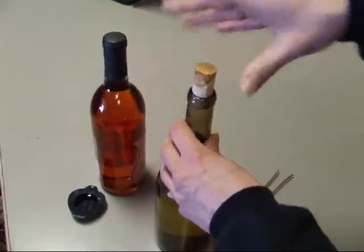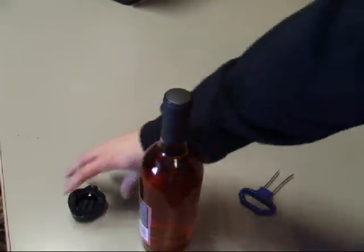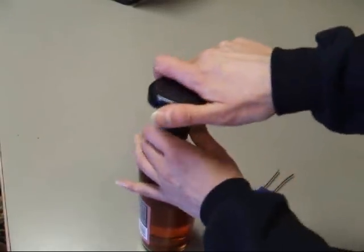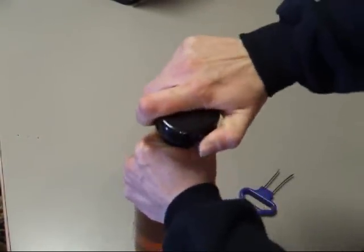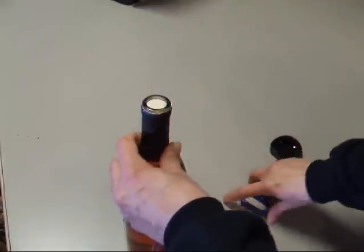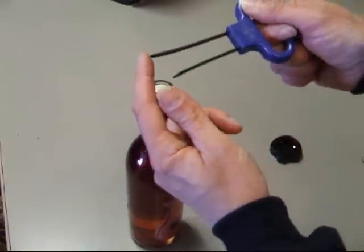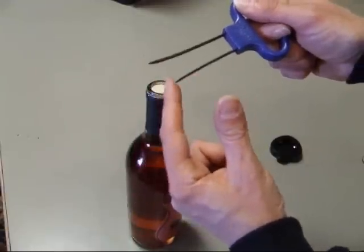So that's a natural cork. Now what I wanted to show you is the synthetic cork — it does work, you just have to have a little more patience and a little more strength. I'm taking the foil off the top of the bottle here. Same thing: we start with the longer end, insert that first, and then we'll get to the shorter end.